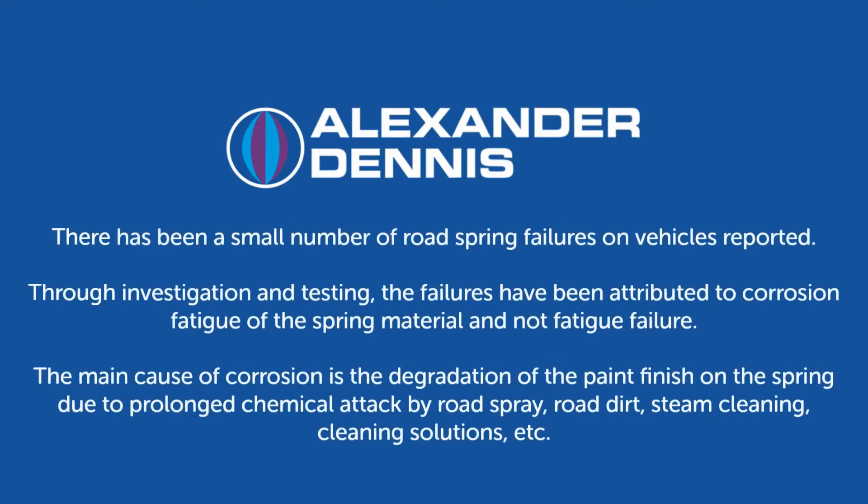There has been a small number of road spring failures on vehicles reported. Through investigation and testing, the failures have been attributed to corrosion fatigue of the spring material, and not fatigue failure. The main cause of corrosion is the degradation of the paint finish on the spring, due to prolonged chemical attack by road spray, road dirt, steam cleaning, cleaning solutions, etc.